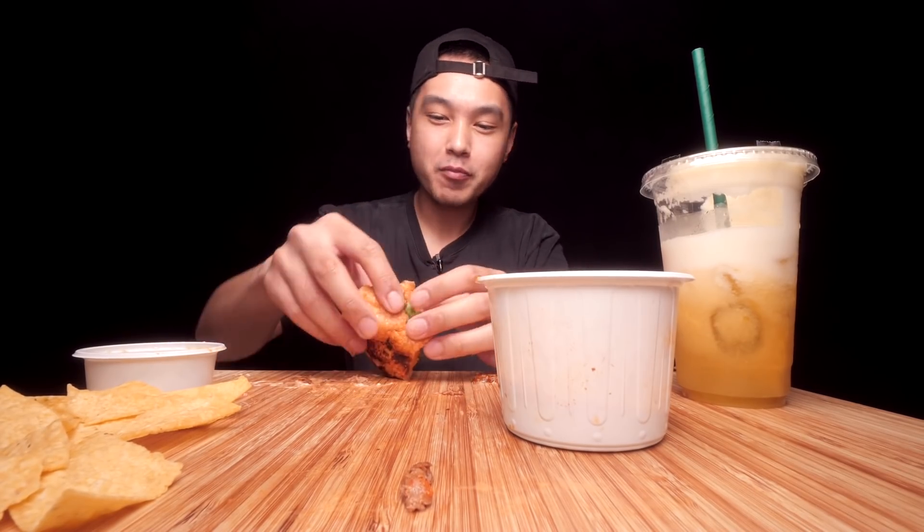I haven't had birria anything in a minute — this brings me right back. I'm gonna save that bite for the end. Let me kill these chips real quick. This salsa is fire. I'm glad I did not sleep on this place. One last bite here.